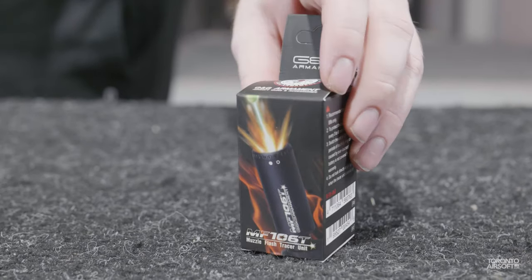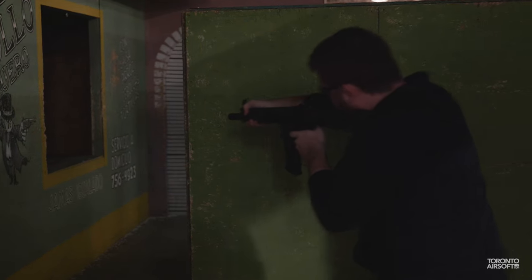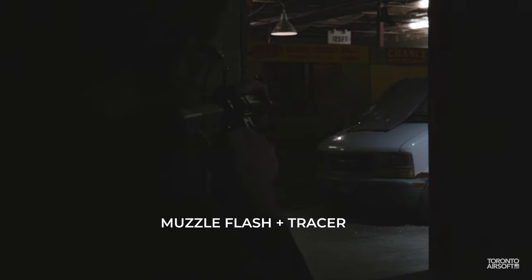The latest from G&G is the MF106T tracer unit, equipped with the latest evolution in tracers: a simulated muzzle flash effect using a bank of orange LEDs at the front. It's not the first on the market to have a muzzle flash effect, but it's got a few features worth considering.